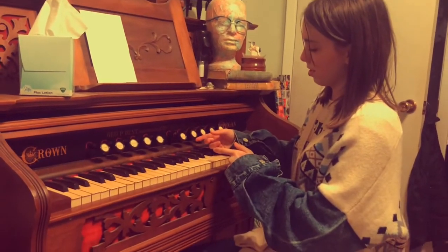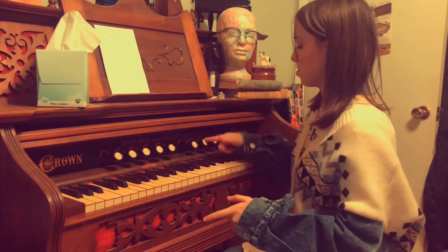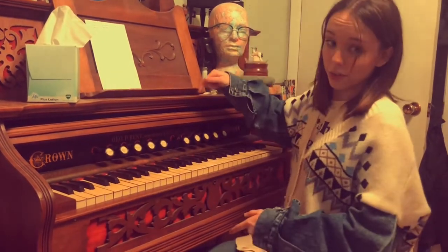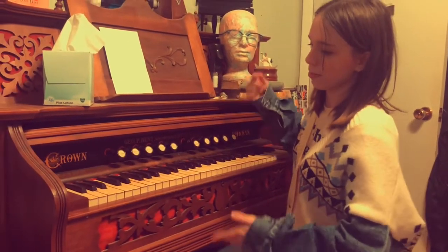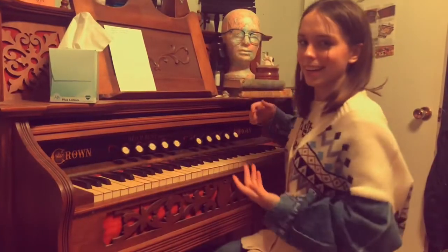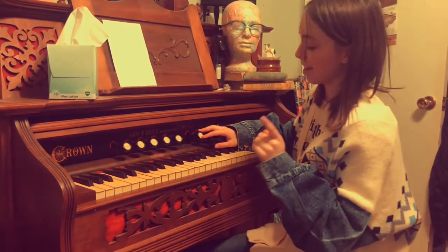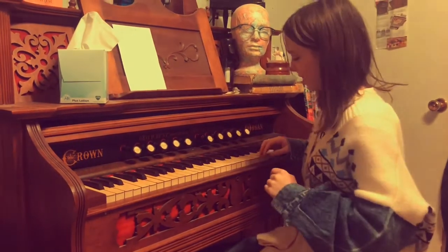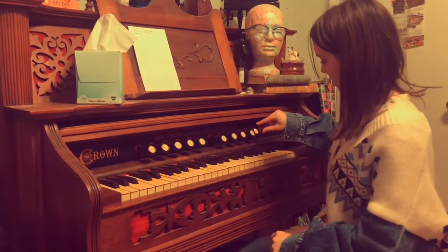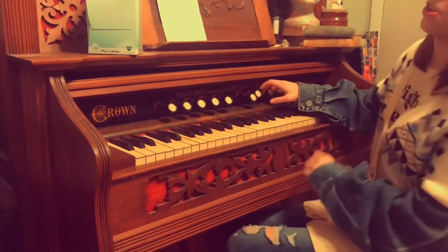I also found out that what I thought were the reeds are actually not the reeds. I was told these were the reeds, but I found out that's not correct — these are the stops. The reeds are actually inside the organ, and that's what makes the sound. So yes, these little things are the stops, not the reeds.